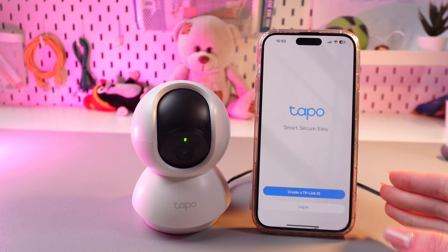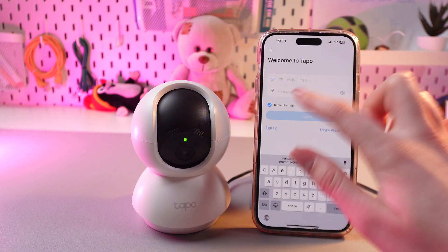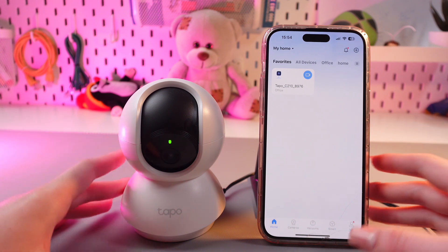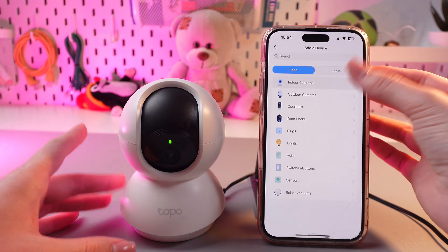I had an account earlier before, so I'm gonna choose the second option and just type in my email and password. After we successfully logged in, we just need to add our device by tapping on this plus and choosing indoor cameras.